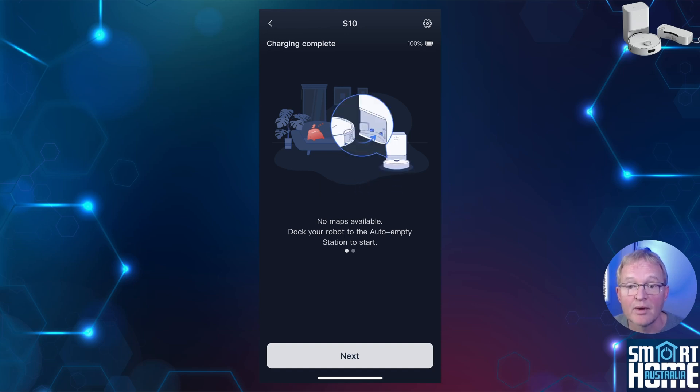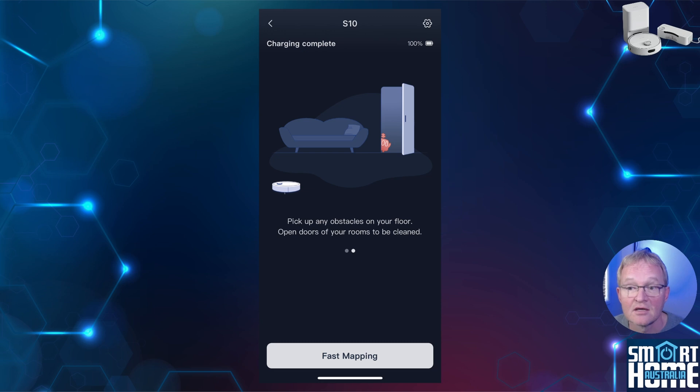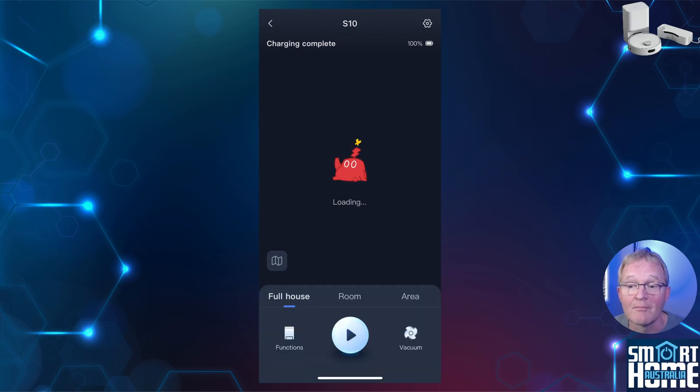Now is the time to prepare your home for the first pass. It's recommended that you clear away all kids' toys, towels on floors, and open doors — anything that will prevent the S10 from completing a full map of your house. Press fast mapping. The S10 will now go and have a look around your home and map everything it has access to. This is going to take some time, so be patient.